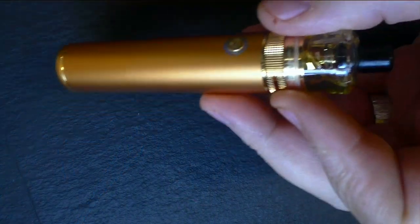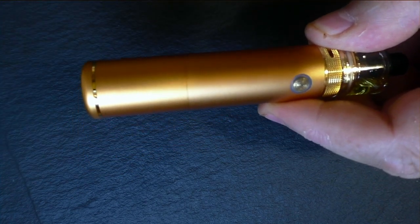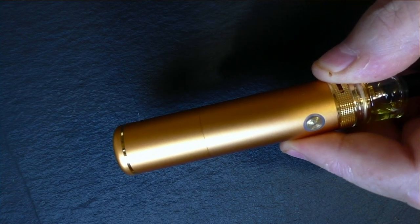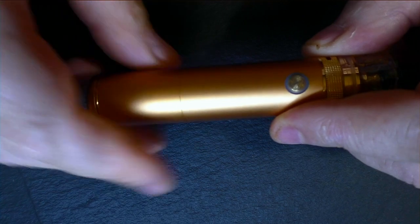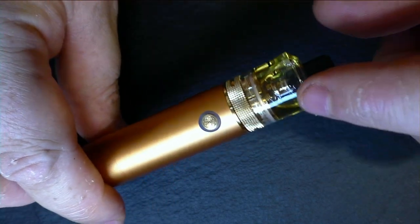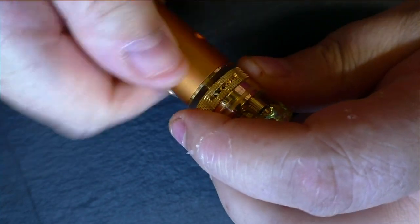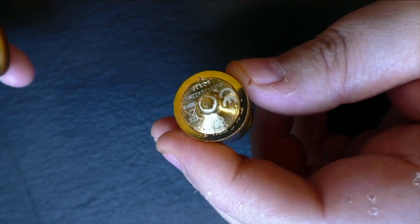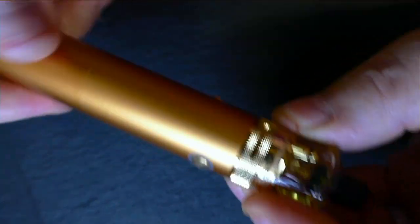I don't know if I'm actually allowed to show you this yet, but there are photos of it out there already. It's the Dot Stick. It uses the same electronics as the Dot AIO — you've got the three different power settings, it comes with a little tank, and I'm pretty sure it takes the Nord coils as well. It's 22 millimeters in diameter. There's a little condensation there already.